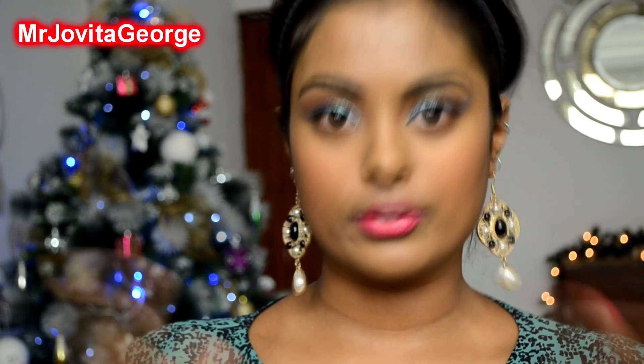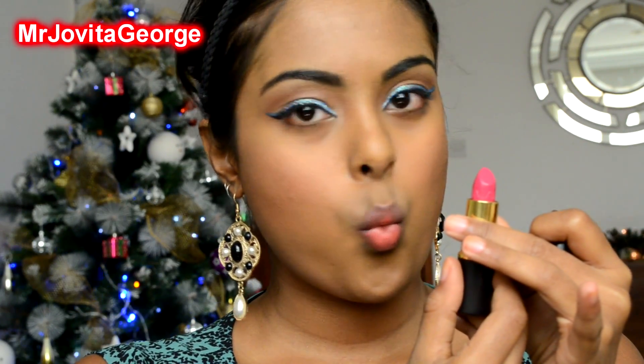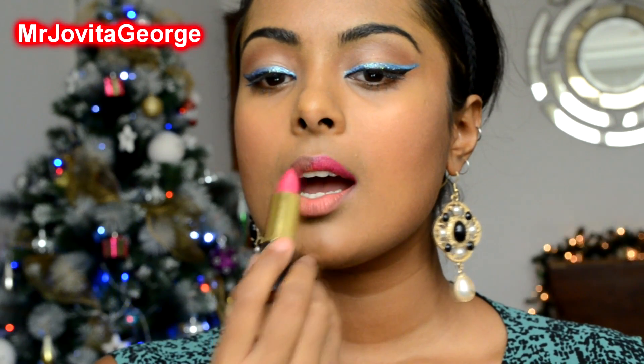I like to glow all year round, but holiday is special. Now that we're done with the rest of the face, we're going to finish up with the lips. Take your boldest, loudest, yummiest lipstick — I am using this Flirtitious by Iman — apply it all over your lips and call it a day.